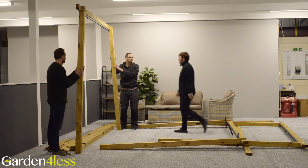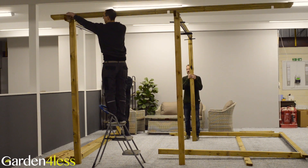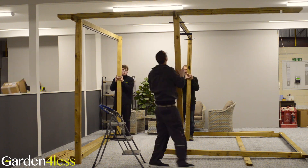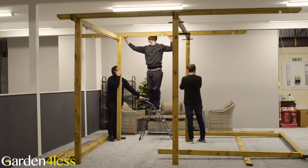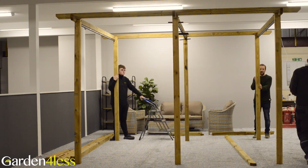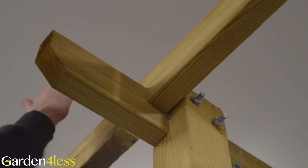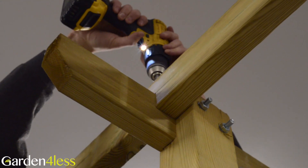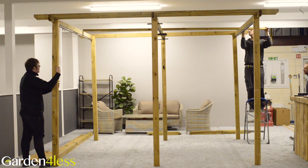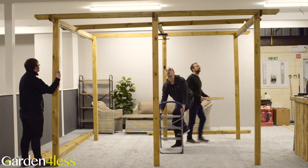Step 3 requires parts six and seventeen. Stand up the three leg sections and position a rafter at each end across these leg sections. Drill pilot holes above each leg using the three millimetre wood bit and secure it with the 70 millimetre screws. Space the final five rafters evenly between the two end ones and fix each as you did the first two.